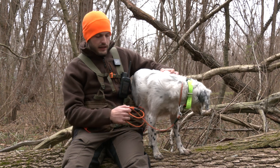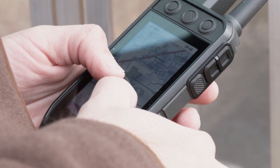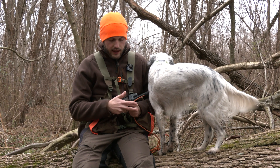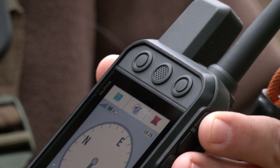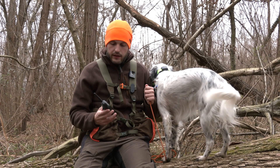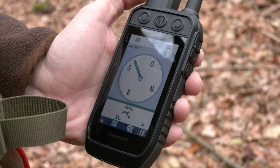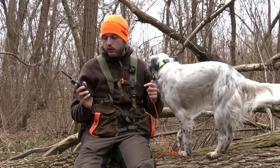Partendo dal palmare, si tratta di un palmare con schermo touchscreen da 3,5 pollici, molto grande, molto luminoso e facile da vedere nelle varie condizioni di luce. Ha anche 3 tasti fisici nella parte superiore che possono essere associati con funzionalità rapide a scelta dell'utente. Le caratteristiche di tracciamento sono le stesse di tutti i sistemi Garmin: c'è la modalità bussola, che è quella che sto utilizzando ora, che fornisce informazioni su distanza, velocità e direzione del cane o dei cani, perché il sistema può monitorare fino a 20 collari contemporaneamente.